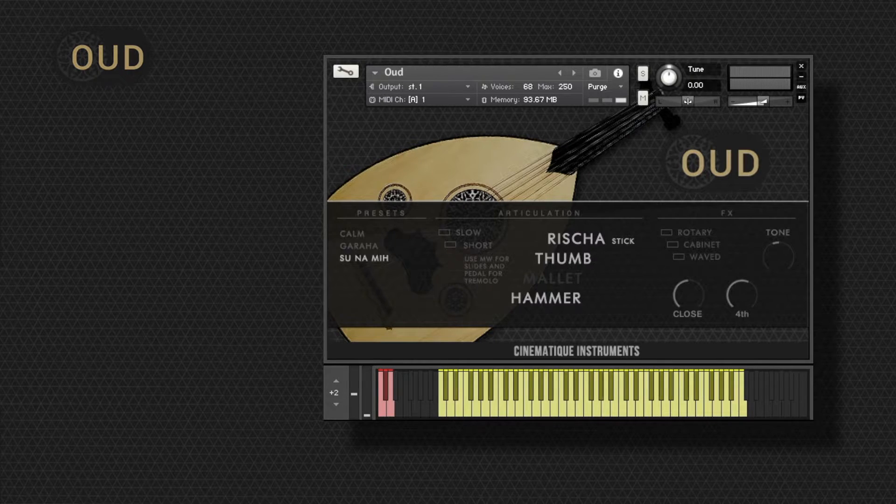Hello and welcome to this video. My name is Nick and today I'm really happy to walk you through a new string instrument, the Oud.